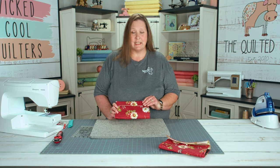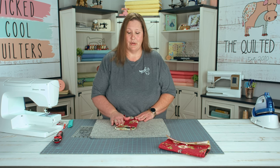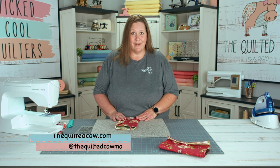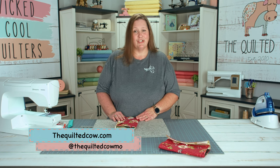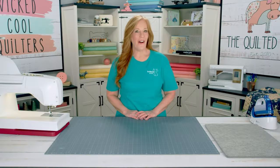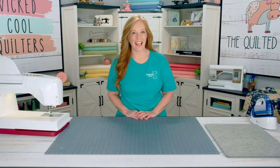And that's the Finfolio. It's perfect for all your traveling needs — great to keep in your purse or your sewing machine kit. You can find this on our website at thequiltycow.com or on our live on Tuesdays and Wednesdays. Please like and subscribe, and thank you for watching. You wicked cool quilters — good job, you made it to the end!